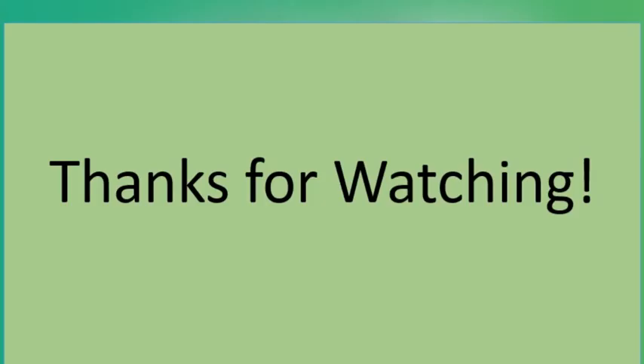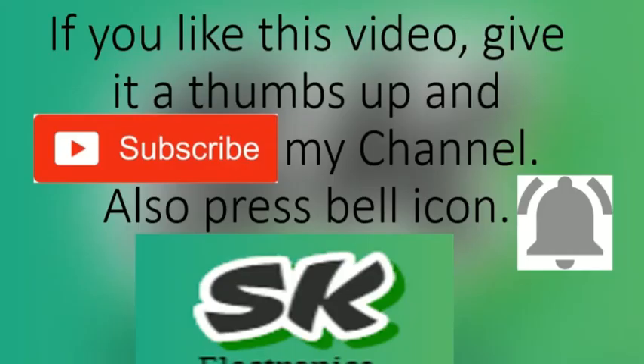Thank you very much for watching. If you have any questions, you can ask in the comment section. You can also give suggestions for improvement. Was this video helpful for you? Drop a comment, don't forget to hit the like and subscribe button, and also press the bell icon so you don't miss any video. Continue growing!